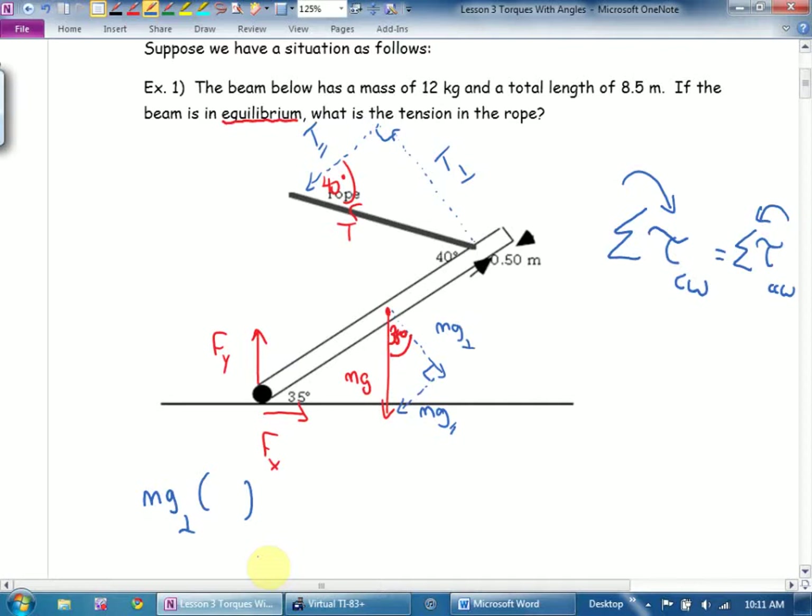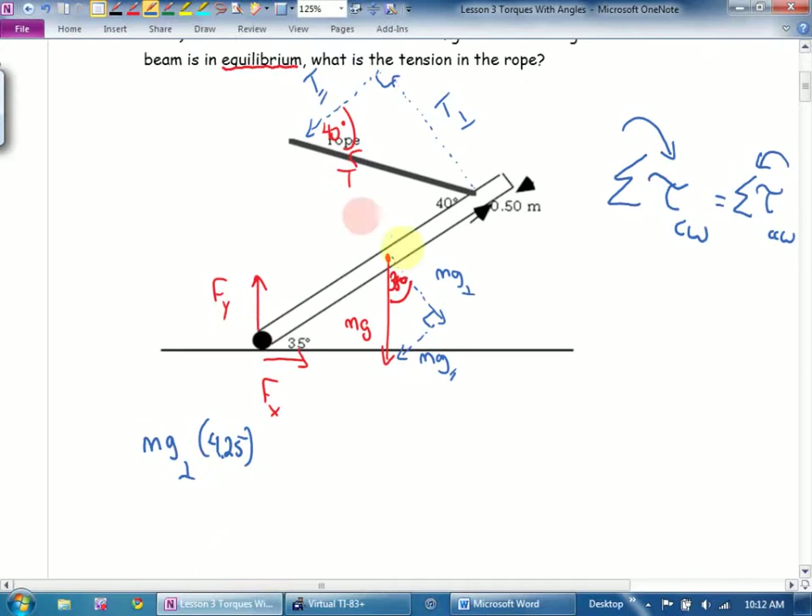What's its distance from the pivot? If I look at the original instructions, how long is the beam in total? And where am I going to put the mass of the beam? Dead center — 4.25. Are there any other clockwise forces? Nope. Equals. What forces would cause this to rotate counterclockwise? Don't say tension — tension perpendicular. Times its distance from the pivot: 8. It says the whole thing is 8.5 long and there's 0.5 on the end, so 8.